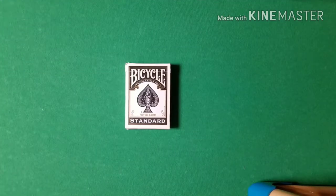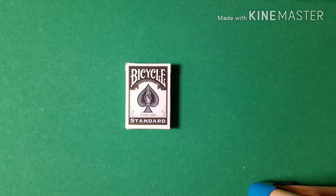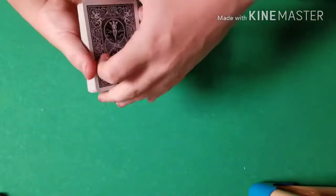Hey, what's going on guys, Card Tricks here to show you another awesome card trick. This one is called Order from Chaos. I'll do the performance and then we will get into the tutorial afterwards. Let's get straight into this — I think the ending is the best part.